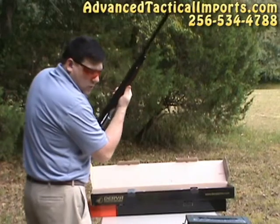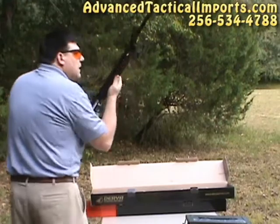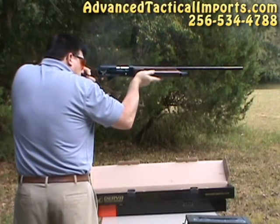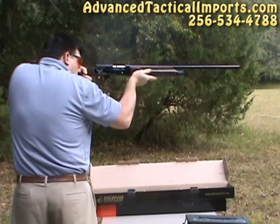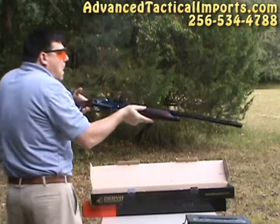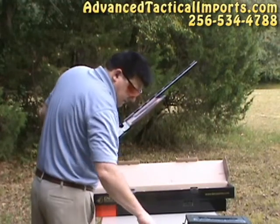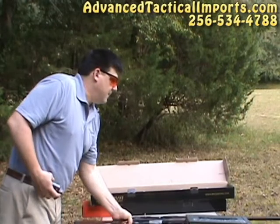We'll shoot a few more and that ought to be sufficient. 5, 10, 15 — we'll shoot one more box. That'll be 20 rounds of the high-pressure slug.